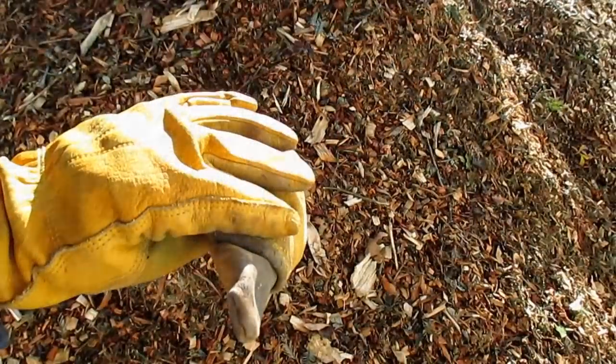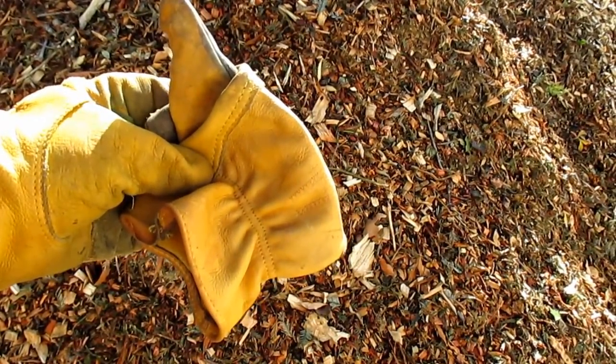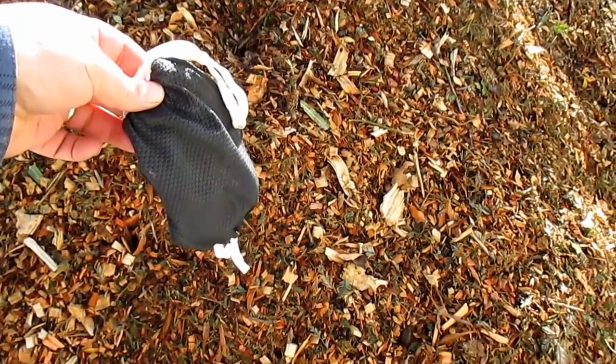The first thing you're going to want when moving these wood chips is a good pair of quality work gloves. You're going to be doing a lot of hands-on work — you don't want any blisters or cuts, so don't skip on that. The next thing you're going to need is a dust mask of some sort.